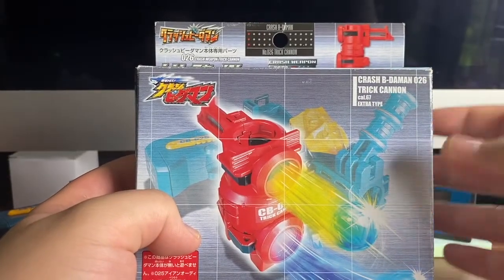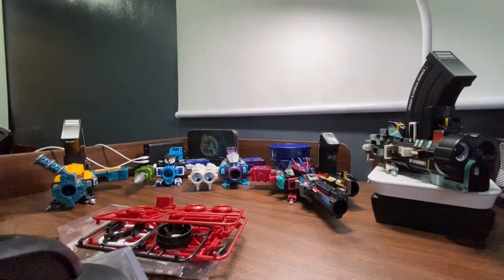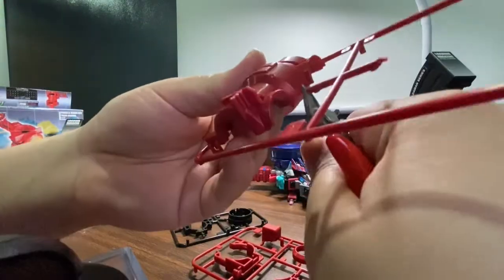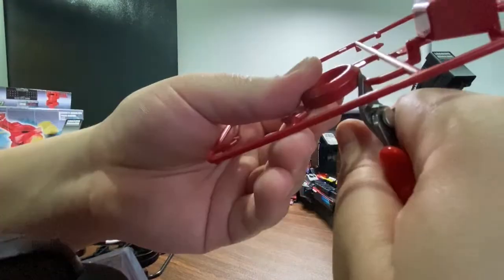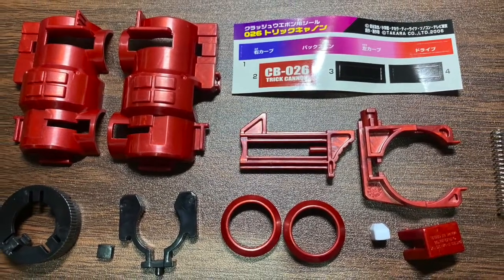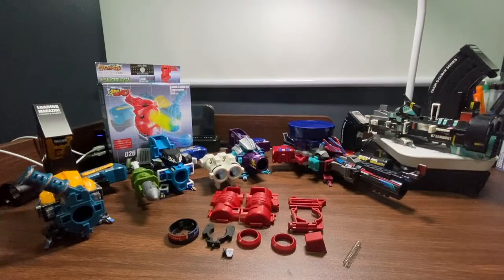Let's open the box. Here are the screws along with the instructions, trigger sheath, and springs. Let's just get our handy dandy nipper and start our montage. Here is the overview of the materials we need for assembly.